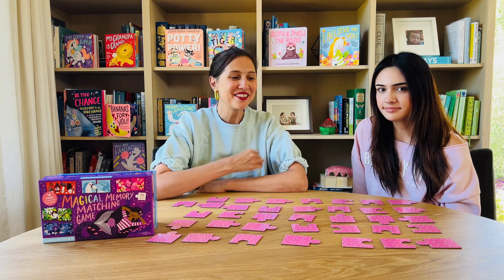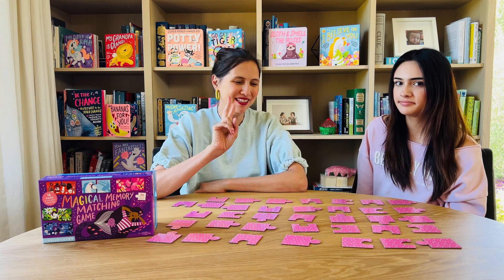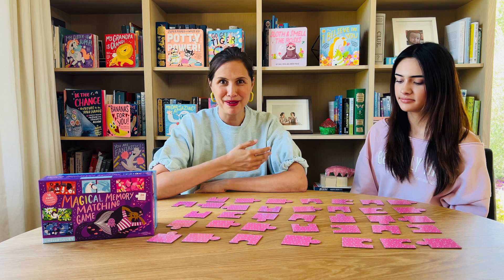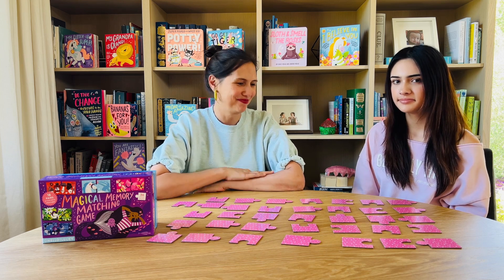So we'll give you an example. The youngest player is going to go first and she's going to pick up two different pieces and turn them over, leaving them in place, and see if she gets a match. If she does get a match, then she gets to keep that pair and go again. So go ahead.